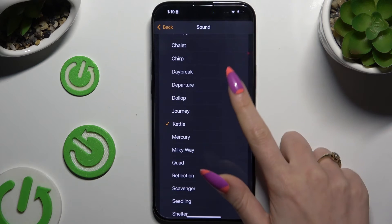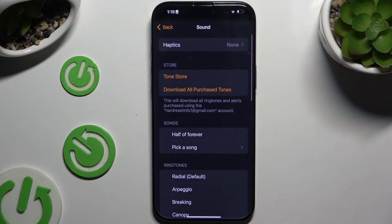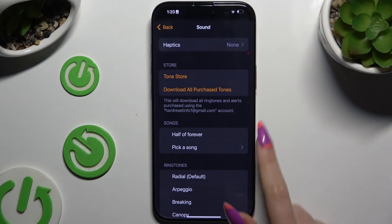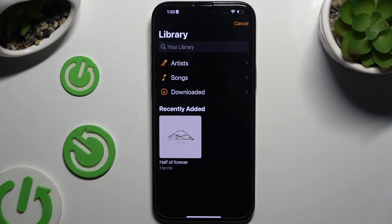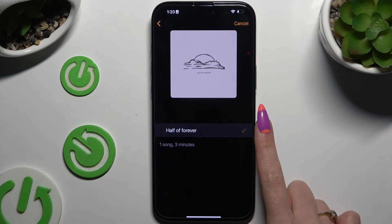Apply one of those sounds or click on one of those options under Store. You can also tap on one of those under Songs and pick any song from your smartphone by tapping on it and clicking the plus next to it.